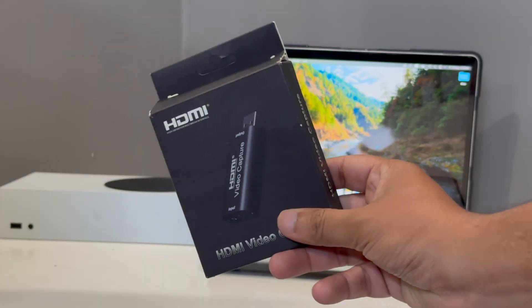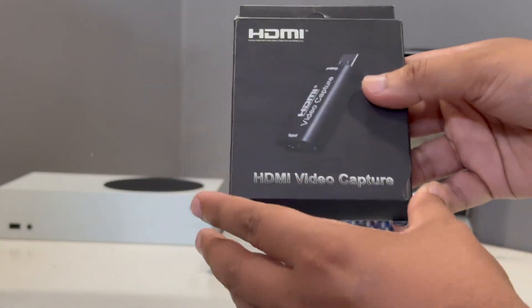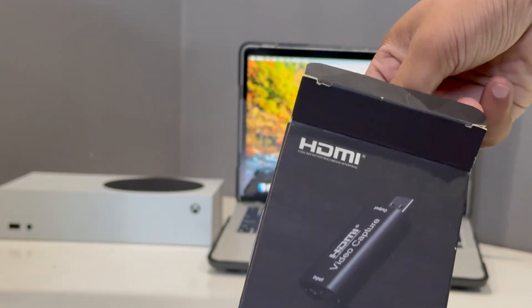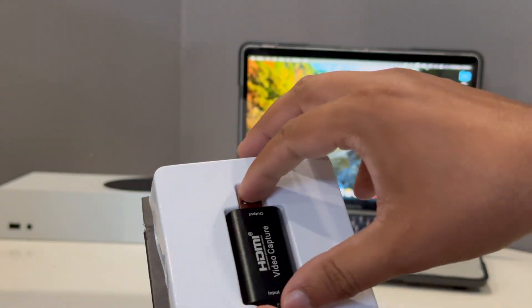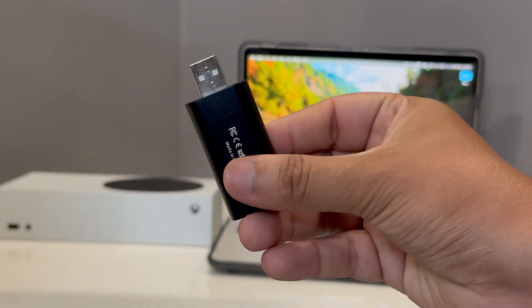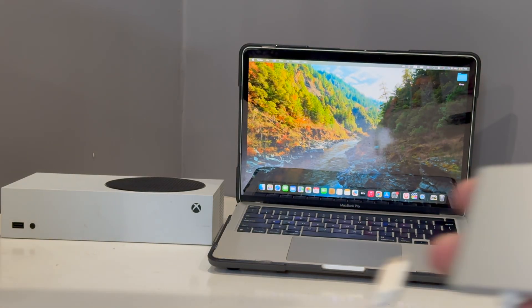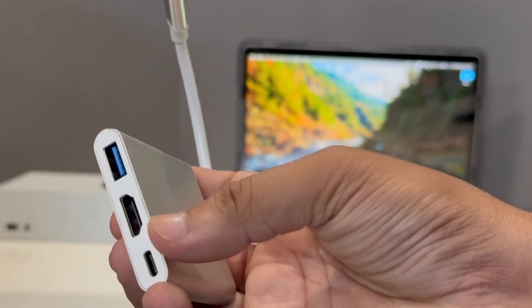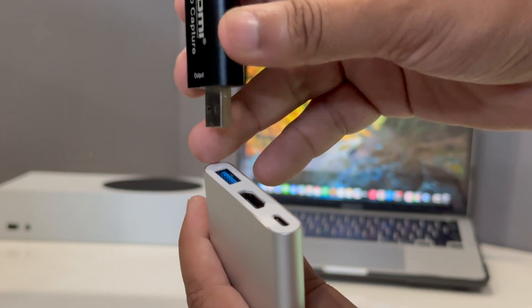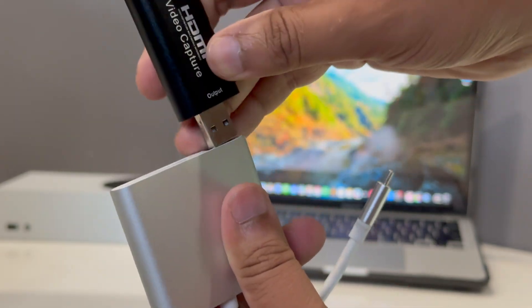For this purpose, firstly you need this HDMI video capture device — the link is in the description, you can directly buy it from Amazon. Once you open the box you will see this adapter. That's the first adapter you're going to need. The second adapter you have to get is this HDMI USB Type-C adapter.